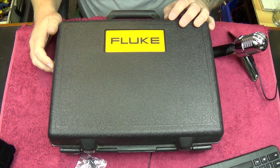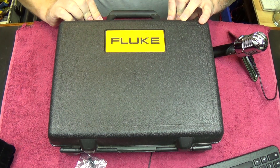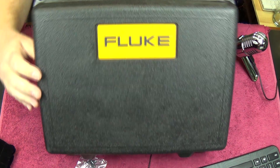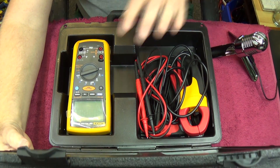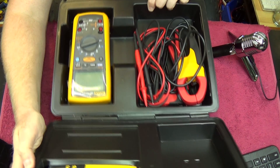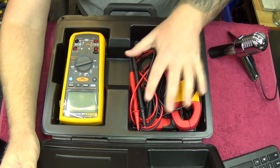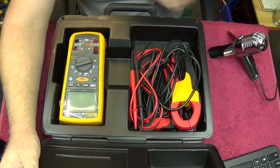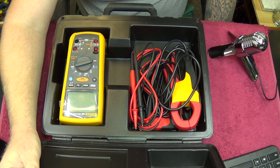On the bench, we have the case that this meter comes in. We're going to open it up — and that's what we have inside. Books etc. stored on top over here. And here you have your meter and all your test leads. So let's get a little bit closer to the meter itself and see what's on offer.